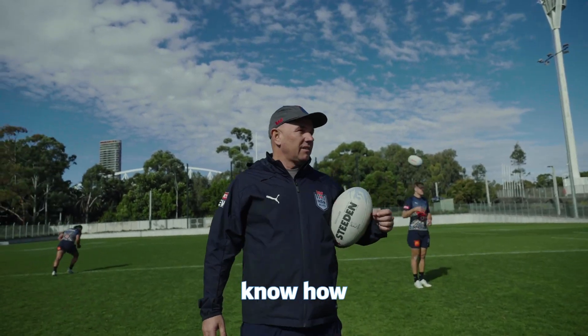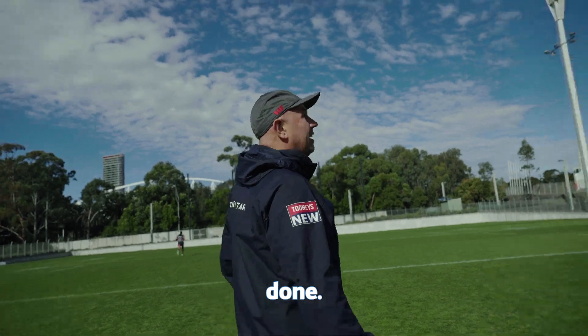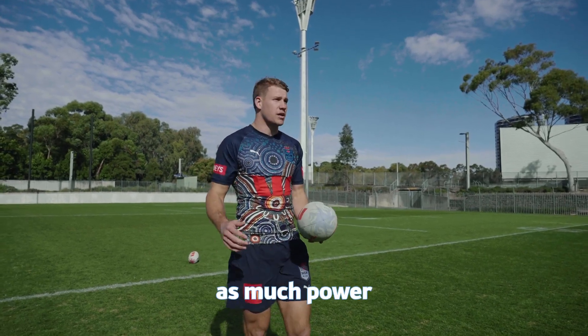For you kickers that like to know how to spiral like Birdo, we're going to ask him how to get it done. Usually I just try and face the ball, so I'm pointing it up, and try and give it as much power as I can.